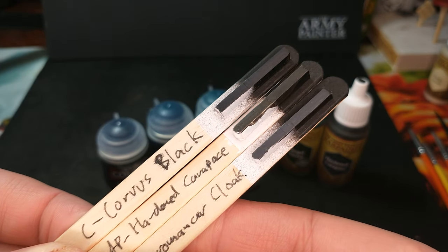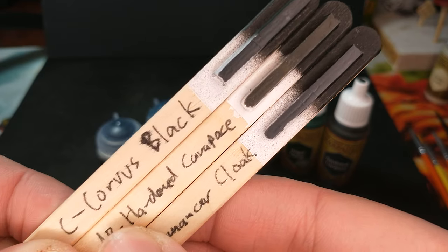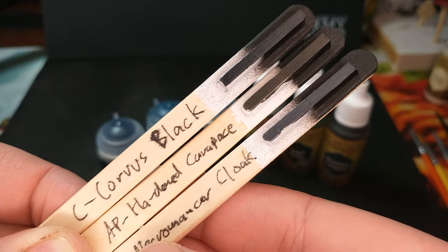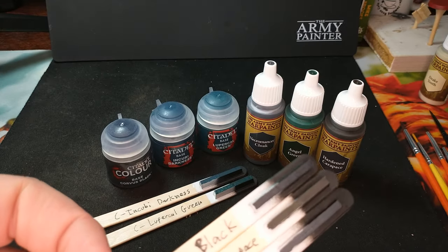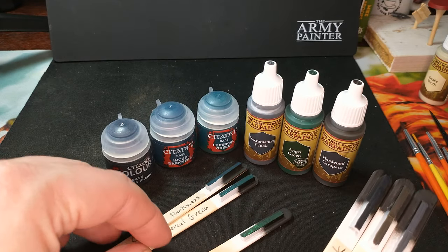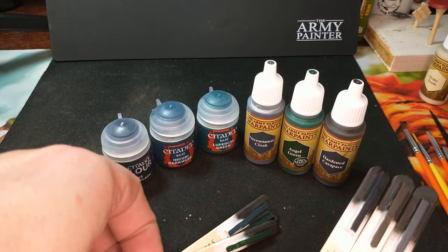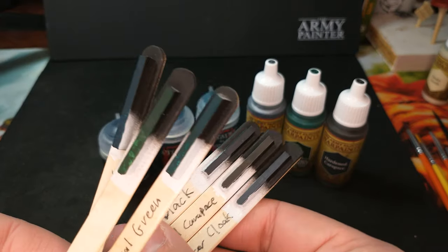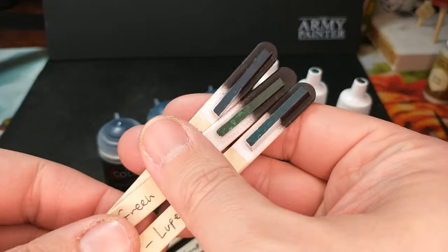I think they all look like very nice choices. I really like the Hardened Carapace a lot, though that Necromancer Cloak is definitely going to see some use. Moving over to the colors that have a little bit of a tint to them, we have these colors here to compare between as well.